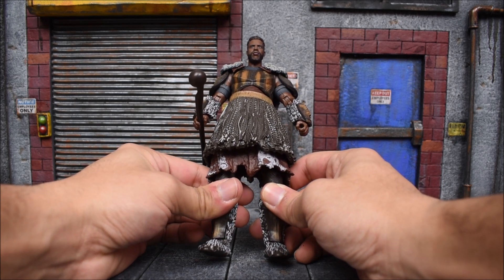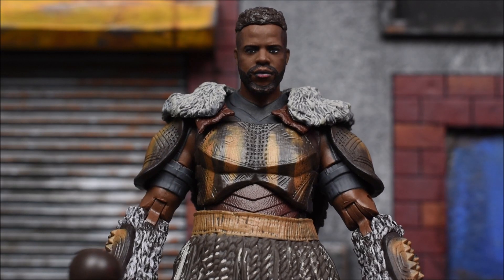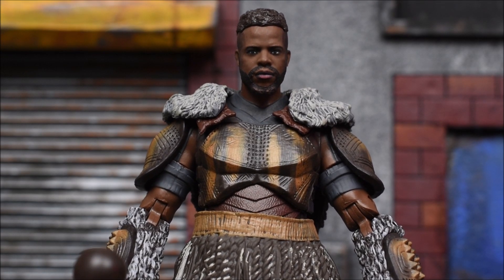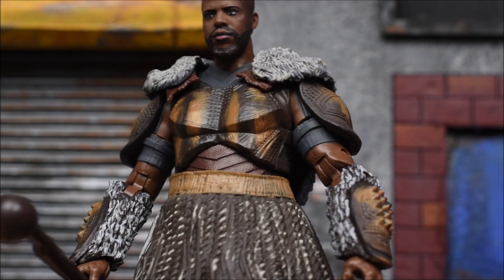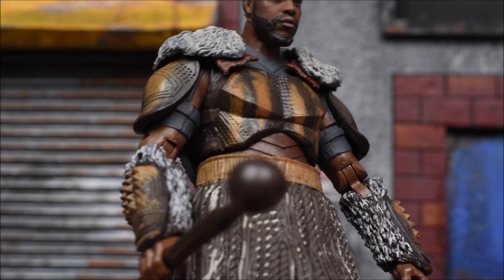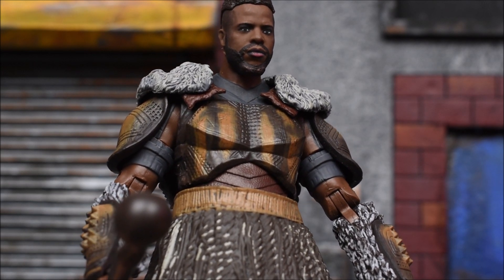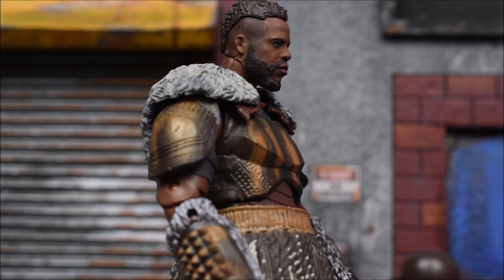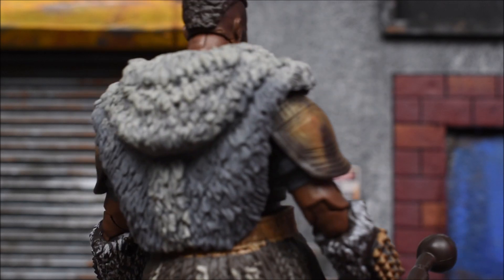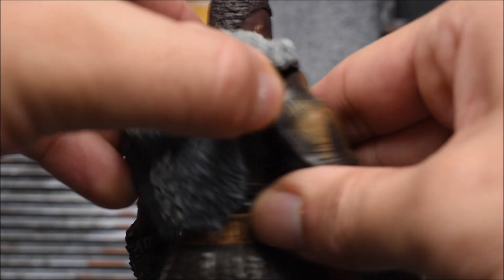It's nice to see them going after characters that aren't the main character of the movie. Taking a closer look at Mbaku, very good paint apps — definitely better than the paint job on the Dora Milaje figure, which was lacking in a few areas. This one seems to be mostly painted, which is nice. A lot of detail going on here, even the fur has some good detail. The scope is very nice.